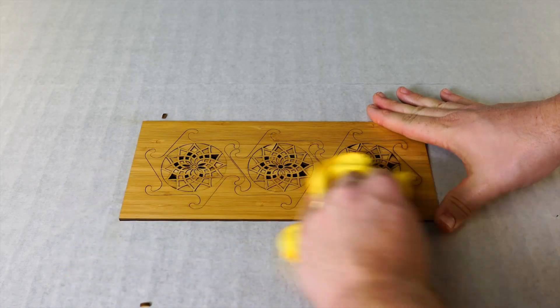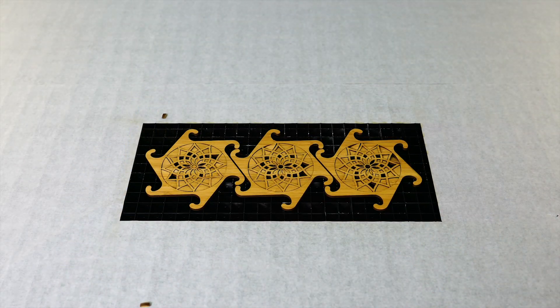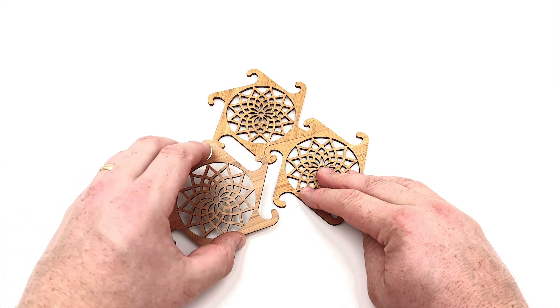After the laser finishes cutting out the material, give it a quick wipe with a damp cloth. See how easily the coasters lock together.